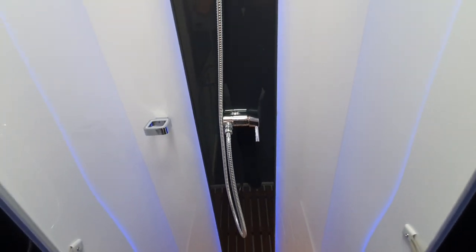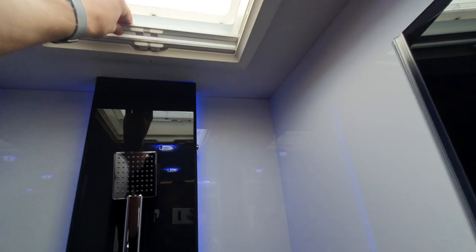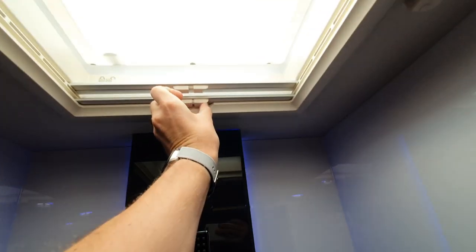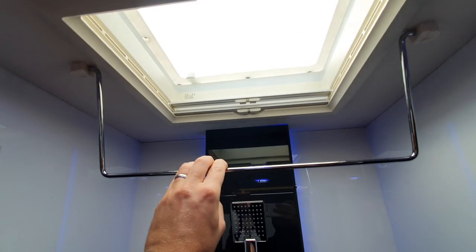The shower is pretty simple to use. Remember it's a hand shower so you do need to hold it. The roof light and window have a fly screen and blackout blind, and this also has a rail that you can hang wet towels or wetsuits from.